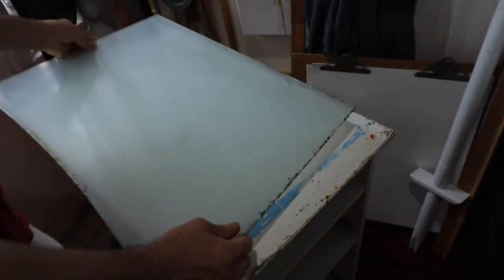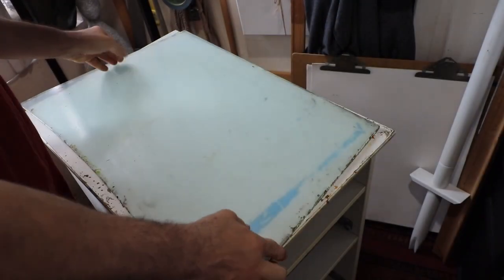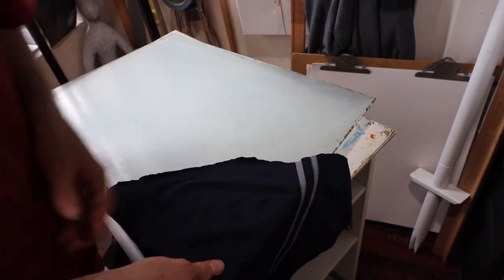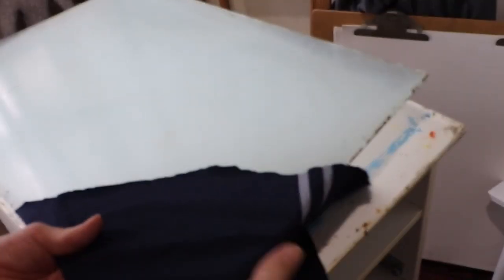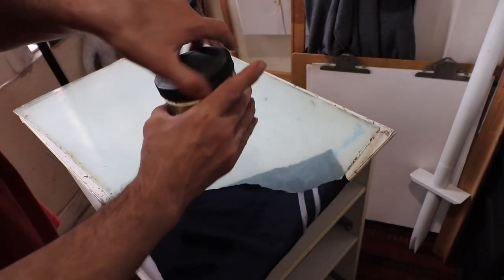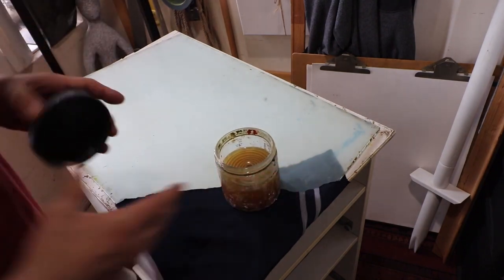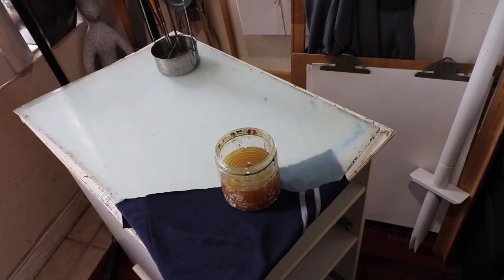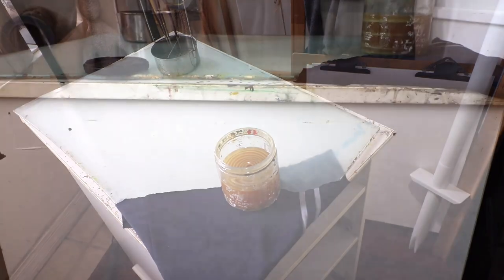And to finalize this table, place a piece of glass on the very top. I got lucky and found one that was very similar in size, but you might have to get a custom cut. The nice thing about this is you could always replace it if it gets too scratched up or damaged. And now my work table is complete.